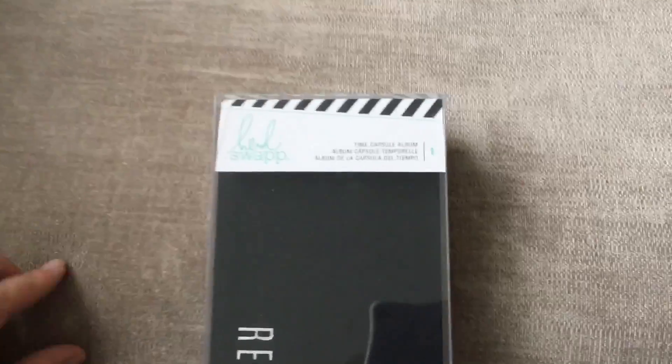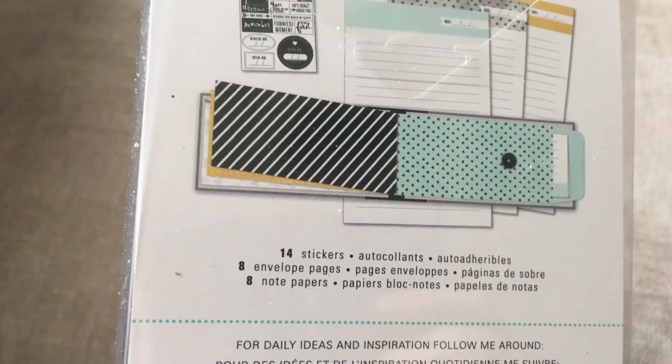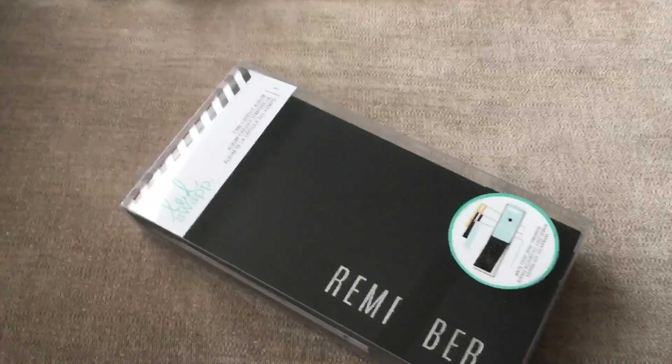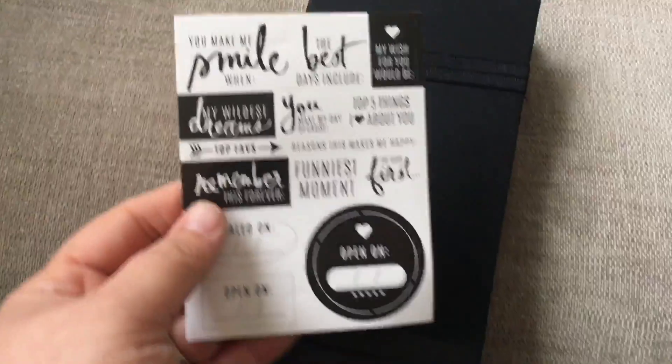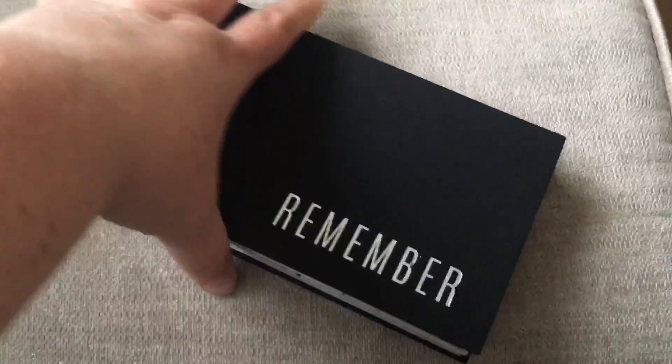Next up I got sent this, which is some new products I've never seen before so I'm really intrigued. Sorry about the bits all over my sofa - joys of having a child, there are crumbs everywhere. This is a Time Capsule Album and I've never seen one of these before. I'm going to open it up - it comes with 14 stickers, 8 pages, and 8 notepapers. There are the stickers loose in the back, and this is the album, just with an elastic band holding it on.